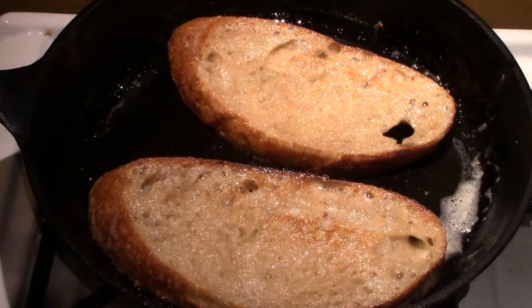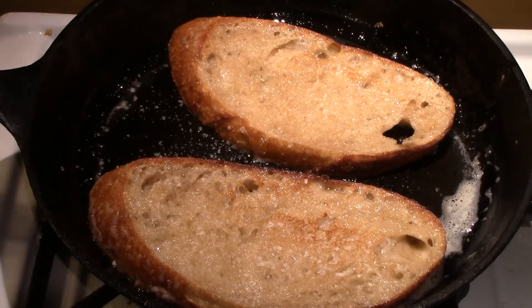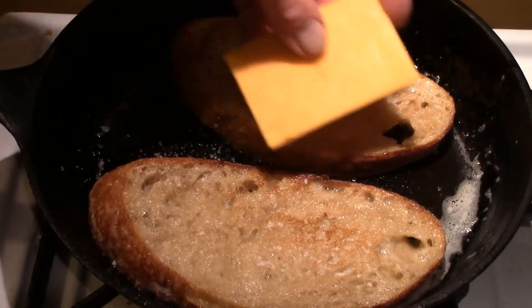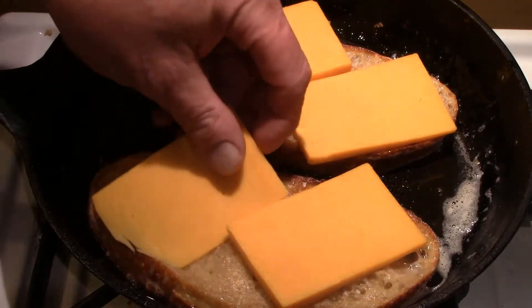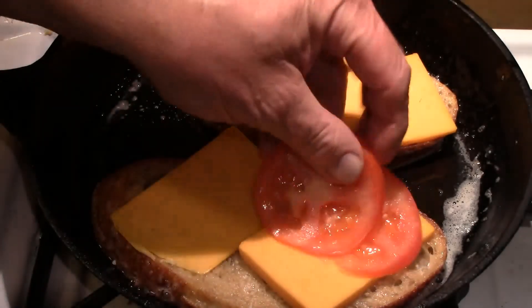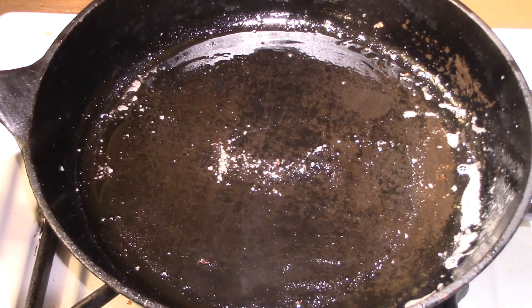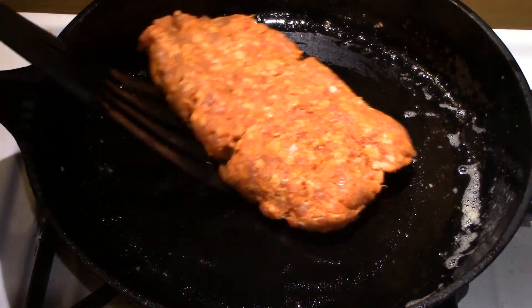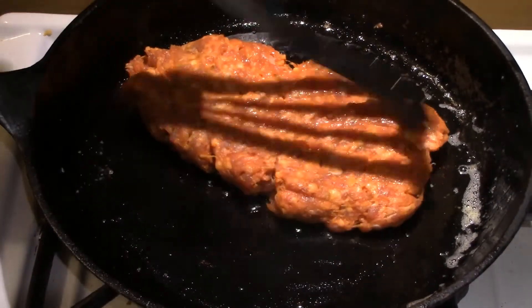Then we're going to cook our Italian sausage patty in the same pan. We'll take the bread out and let the pan heat back up pretty well. Before we take the bread out, we're going to put the cheddar cheese and tomatoes on it, then set it aside until we need to melt the cheese.